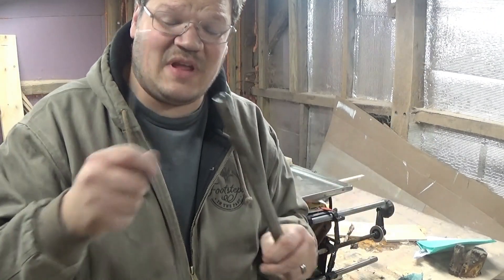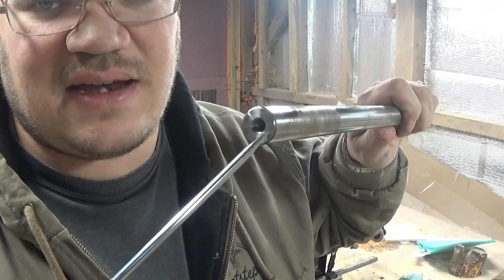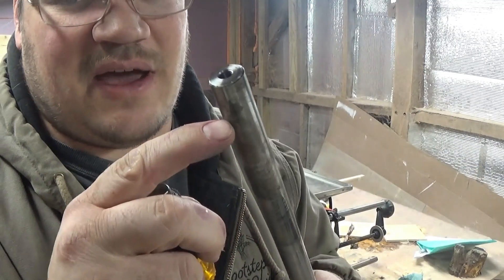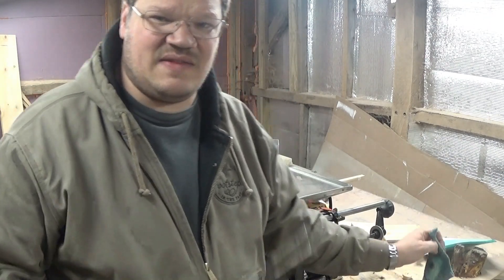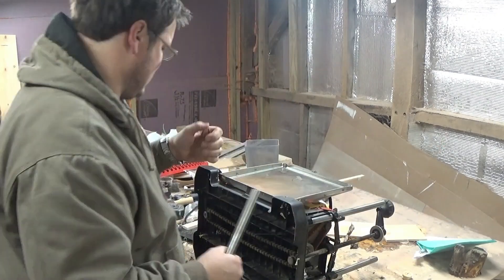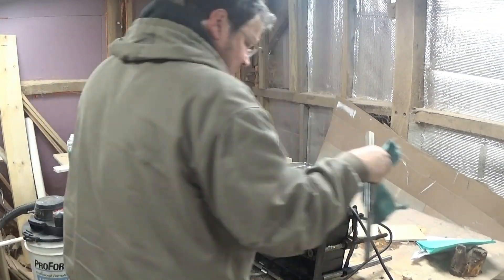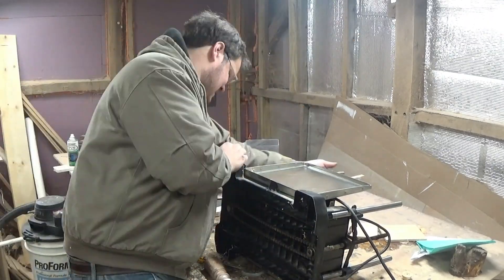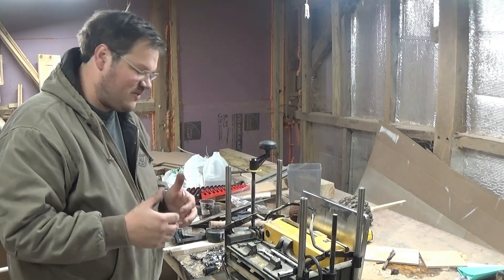I do want to point out that when I chose a screwdriver to knock these out, there's a thread down in here. I've got one that's small enough to go all the way through the threads so that I'm hitting the steel below — that way I'm not boogering up those threads. If this one was a little more difficult to get out, it could be the culprit. So I'm going to clean it up.